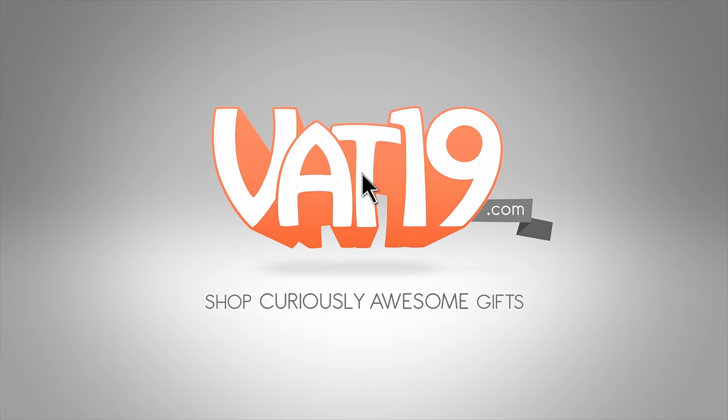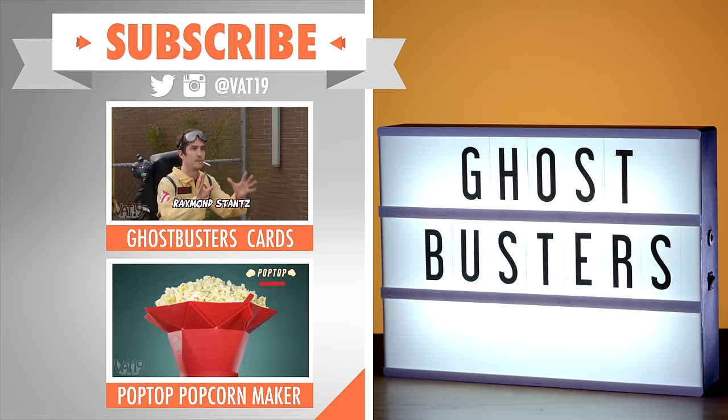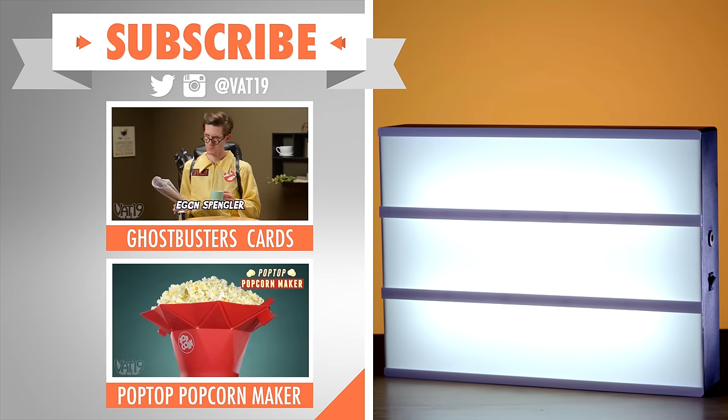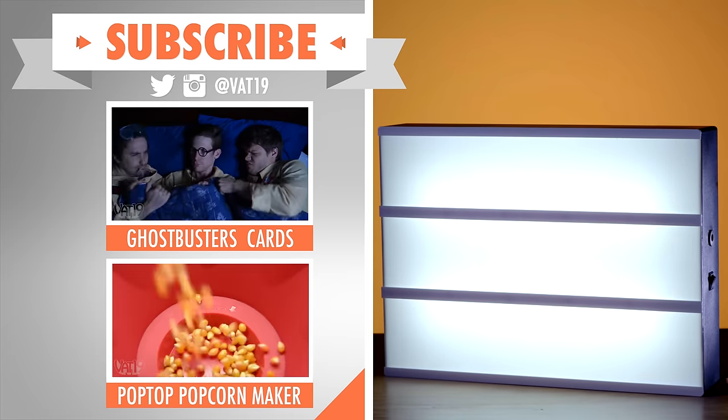Vat19.com. Like movies? Check out our video for Ghostbusters playing cards. Like movies at home? Take a peek at our video for the Pop Top Popcorn Maker. And share, like, and subscribe to make our videos trend.